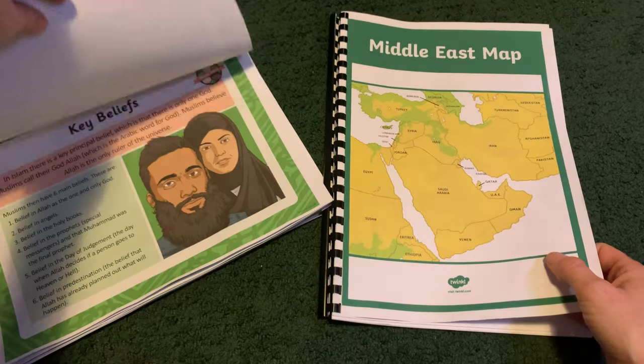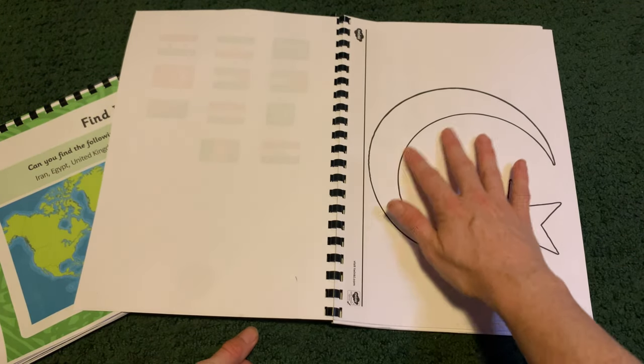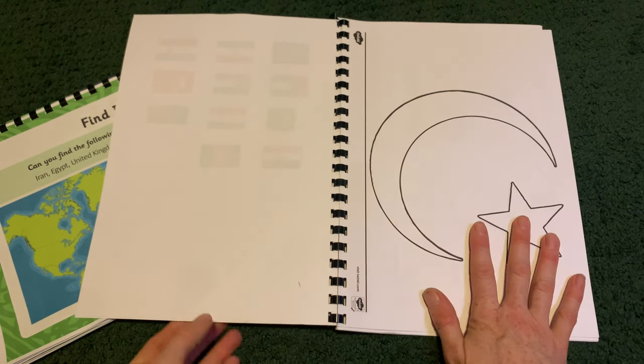So that will be the first session. I pop this in so that if they want to, they can independently do their own collage or make some kind of craft with the crescent moon and the star.